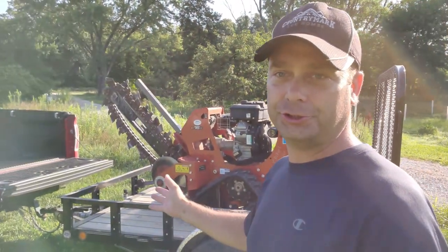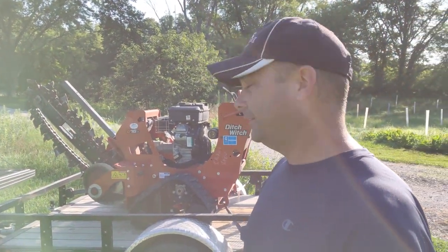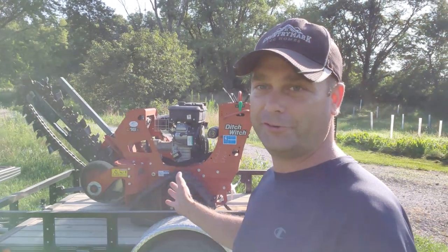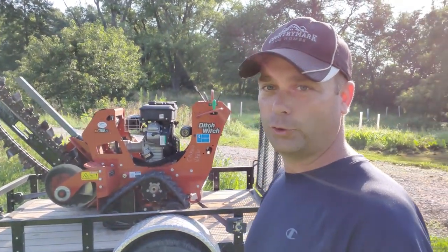We're going to put the wire in the ground, probably about two feet deep. I've rented a trencher today. I was going to rent a larger trencher but it wasn't available, so I've got this little walk-behind trencher. Supposedly it'll go up to three feet deep.